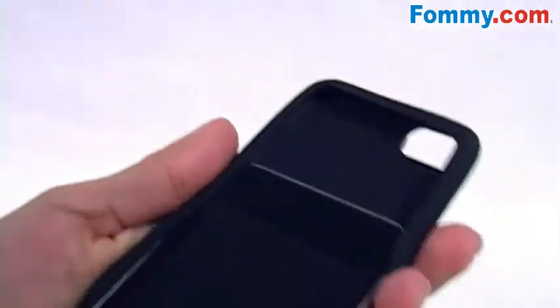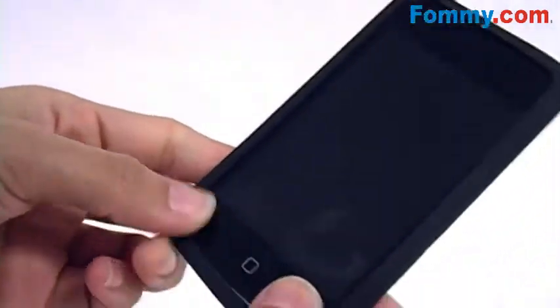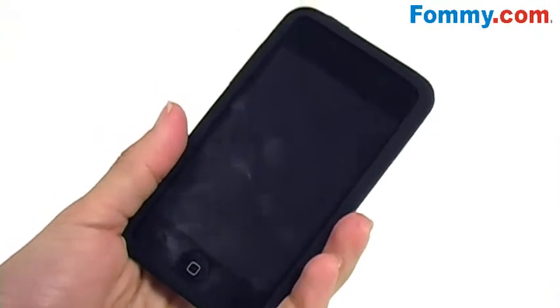It easily wraps around your iPod, protecting the back, sides, and corners of your device — shielding it from those accidental drops, bumps, and scratches.